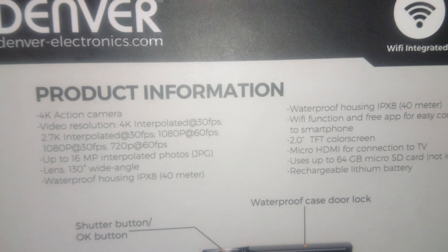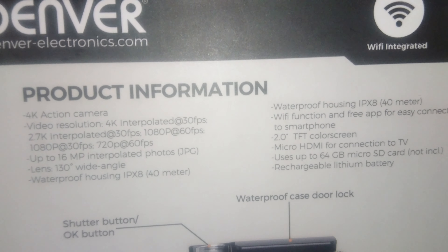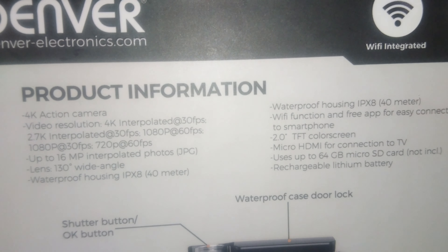Hello everyone and welcome to Liberty After Work. I am the one and only Art, and today I've got something special. You could say that this is the very first and probably the most important official equipment unboxing that will be on my channel.